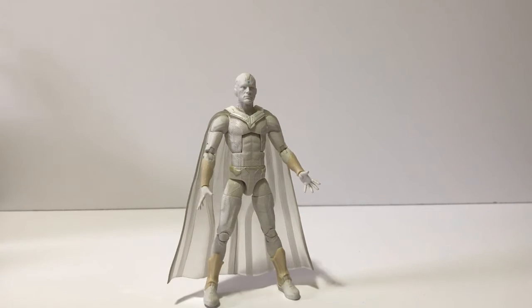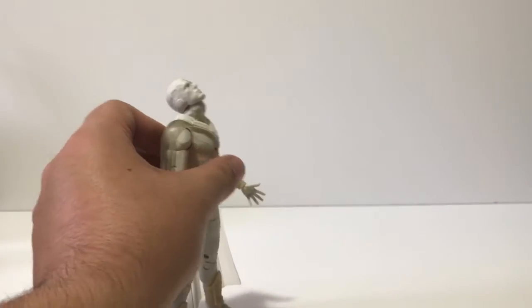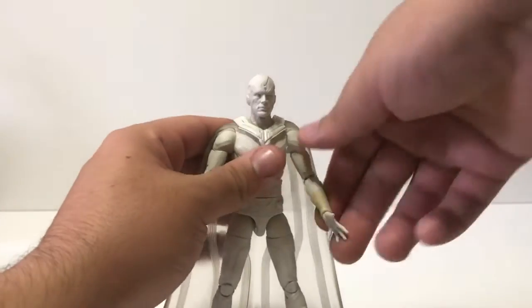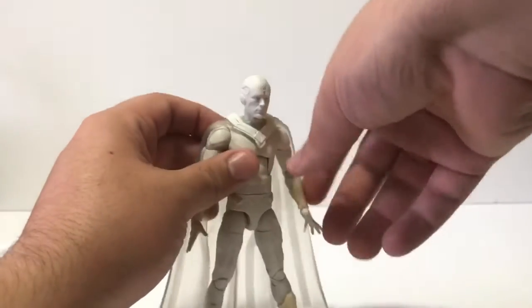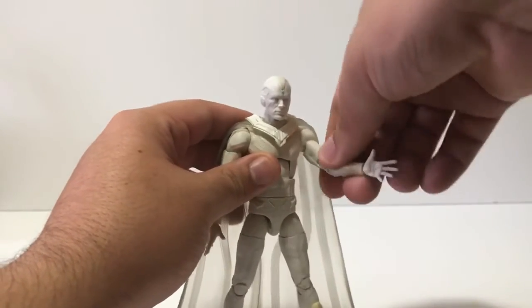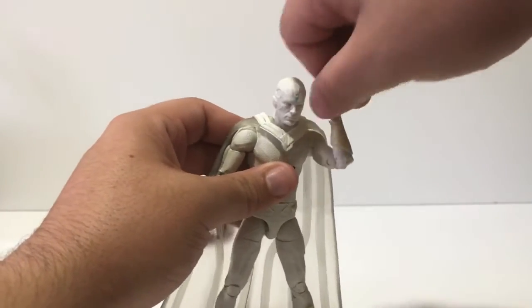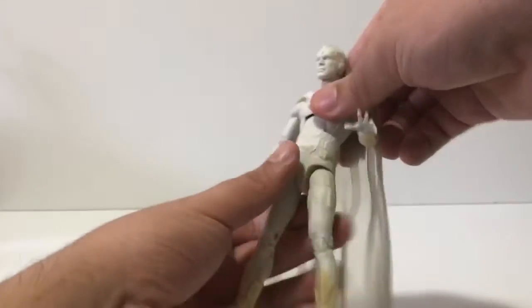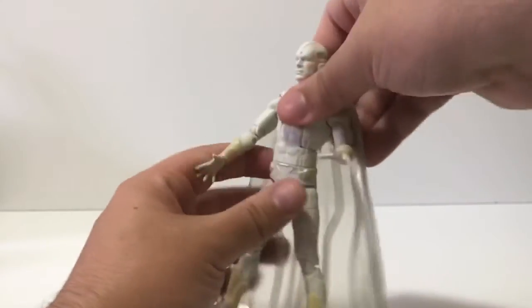Articulation-wise it's pretty good. The head can look all the way up and all the way down, and go 360 degrees side to side — your basic articulation. The arm does not go full 360; it only goes halfway up and halfway down because of the cape. There's a bicep swivel, double-jointed elbows, and hands move side to side and up and down. He also has an ab crunch — can look down pretty far and up pretty far — and a waist swivel.